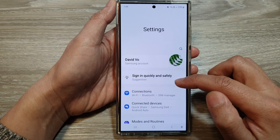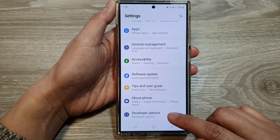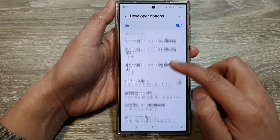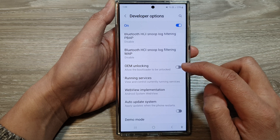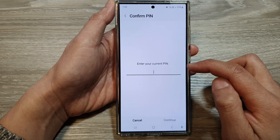In the settings page, scroll down to the bottom and tap on developer options. Next, scroll down and tap on OEM unlocking, then tap on the toggle button to switch it on or turn it off.